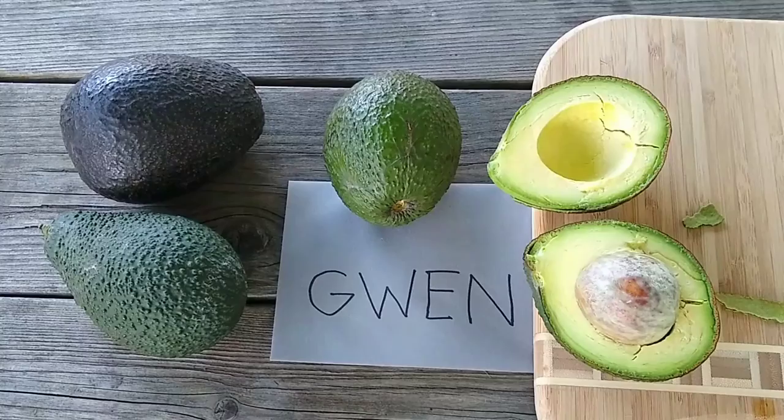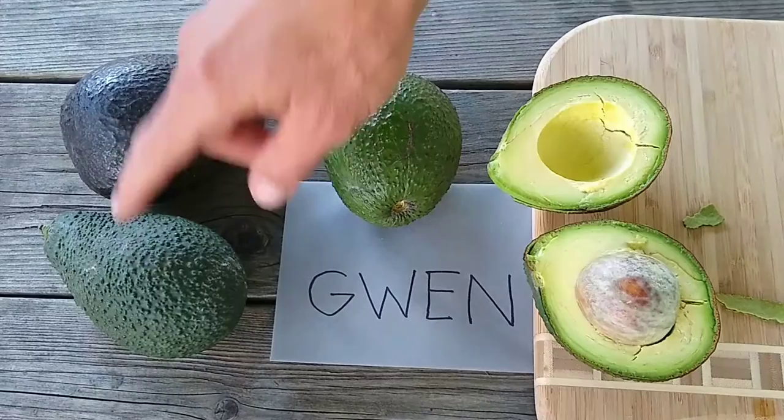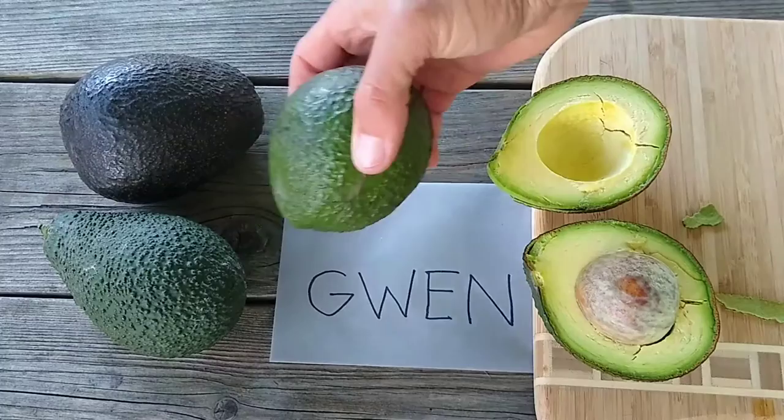Here's a short profile of the Gwen variety of avocado. This is a Gwen, and this is a Lamb Hass and a Pinkerton for comparison. You'll notice that the Gwen has green skin even when it's ripe, unlike the Hass or the Lamb Hass.